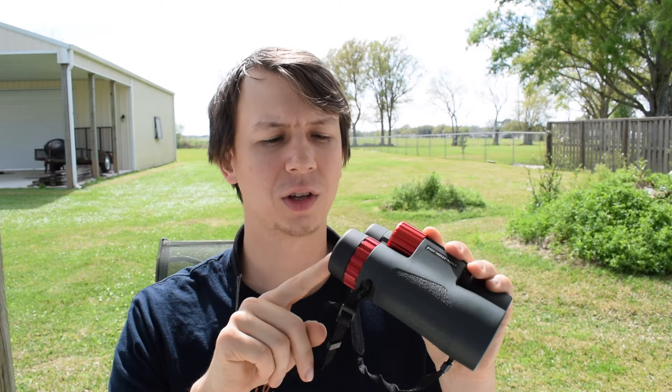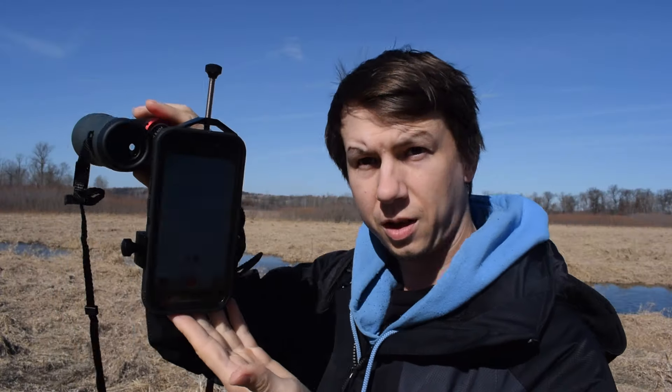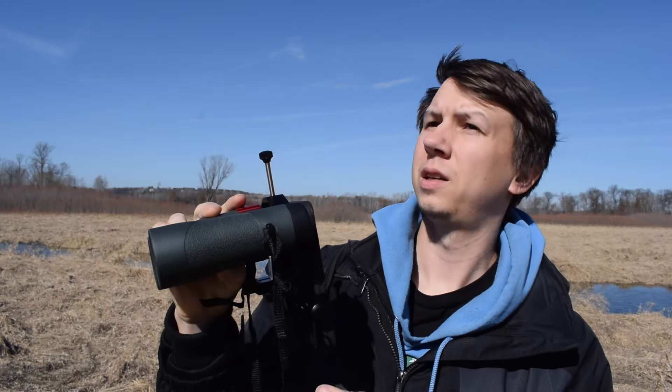I don't really find a ton of value for the tripod attachment. There are also things you could put on your binoculars to digiscope photos, like little adapters where you can put your phone on and take a photo, or different camera setups as well.